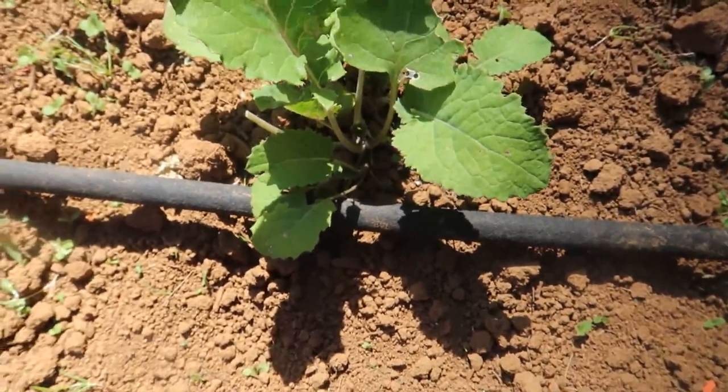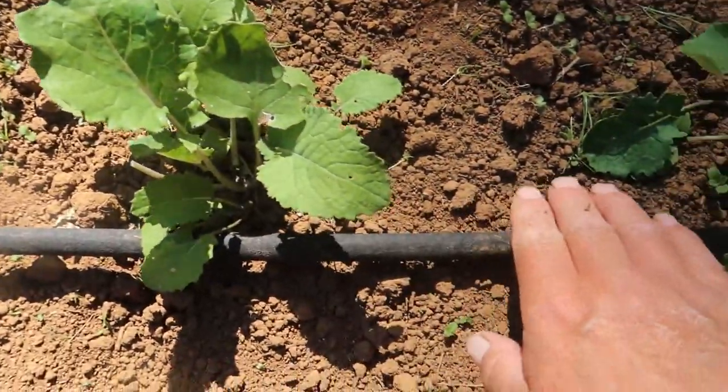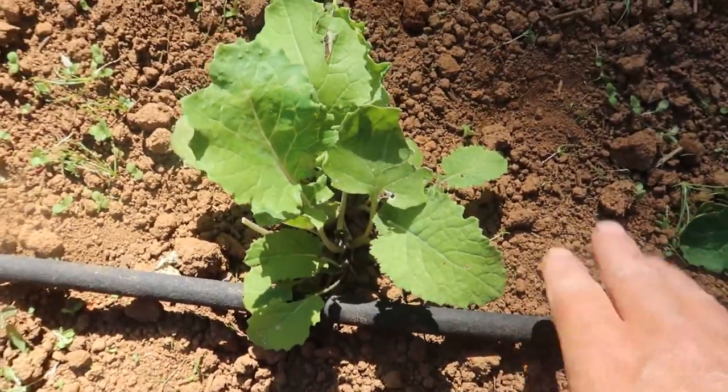Tip number two is to water just the plant you want to water. As you can see, I have a bunch of little weeds here, but I'm only getting weeds along my water line — the rest of the soil looks pretty good. I'm not knocking sprinklers if that's what you need, but you will grow more weeds that way because they're getting what they need: sun, nutrients, and water. Hand watering with a hose, a watering can, a soaker hose, or a drip irrigation system waters closer to just the plant you're trying to grow, which does eliminate some weeds from coming up.